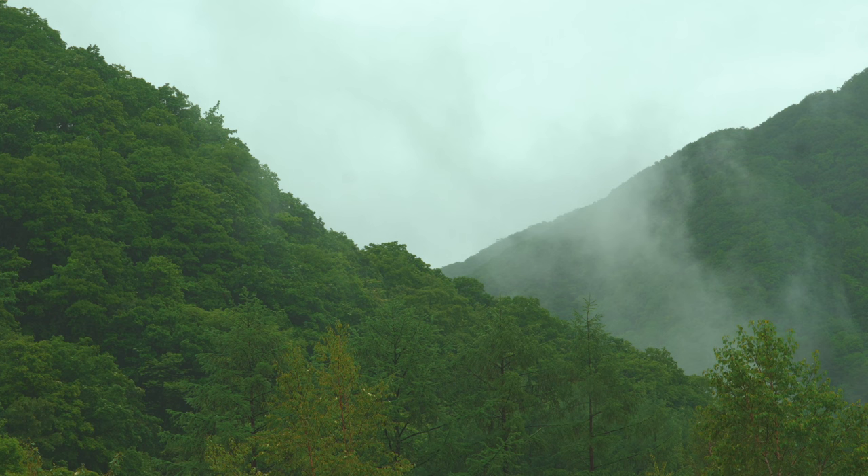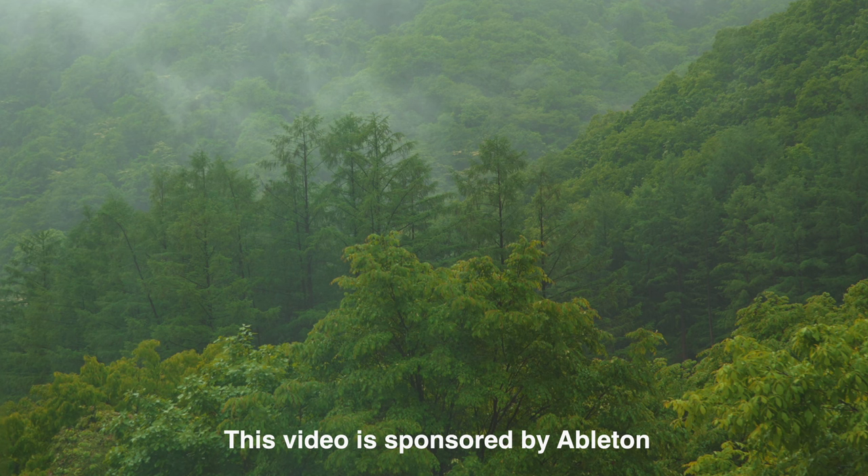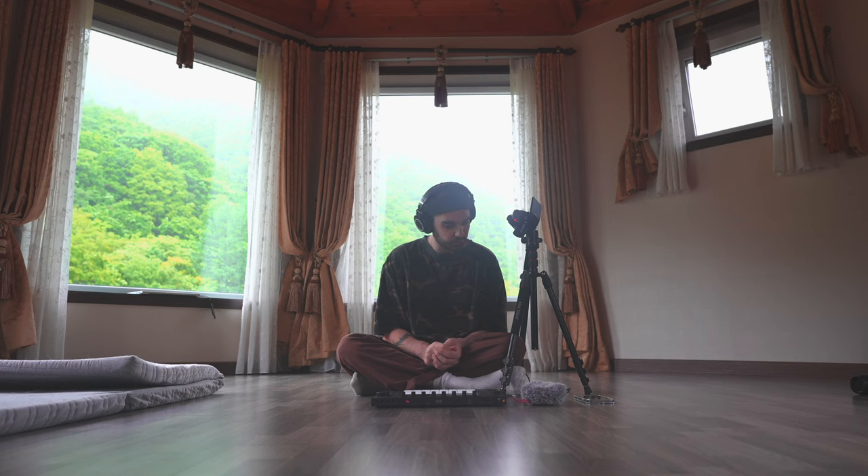I want to thank Ableton for sponsoring this video and providing me with a Push 3 unit. Hopefully by the end of this video you'll have a full comprehensive understanding of what it's like to live with Push 3 making music, and that's what we're going to be doing here.